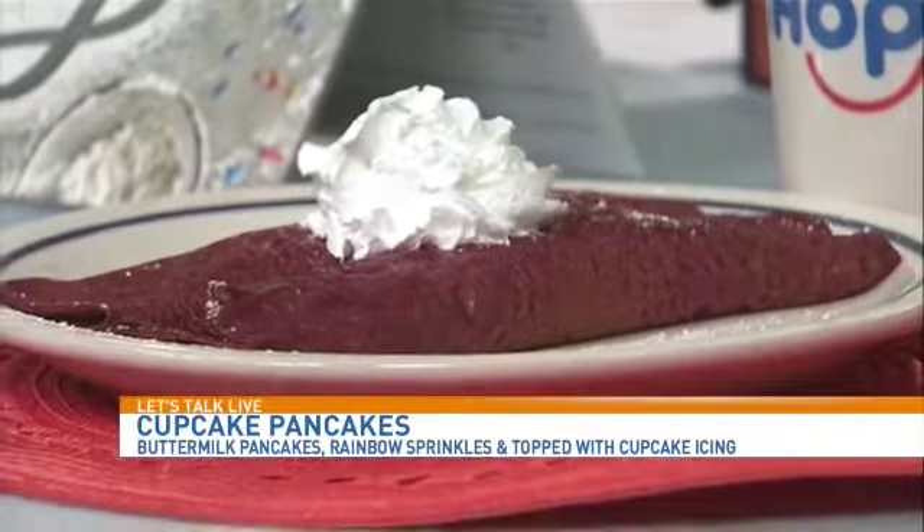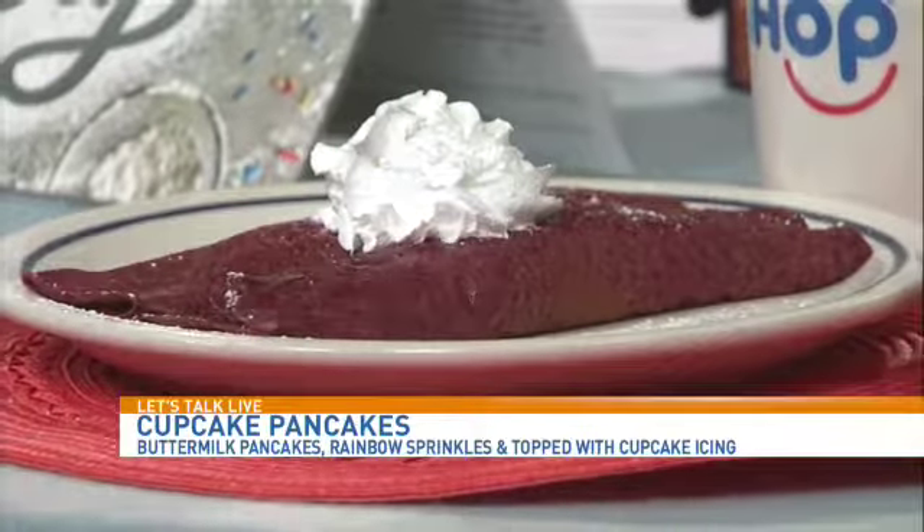Do you typically put syrup on the red velvet? No, most people do not. They just eat it as is. And you definitely don't need it with the cupcake pancakes because it's already sweet. So what are some of the new bakery favorites? Basically it's the cupcake pancakes and the red velvet crepes.